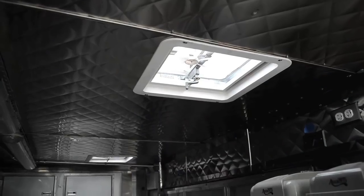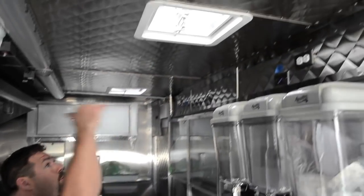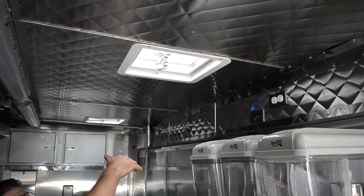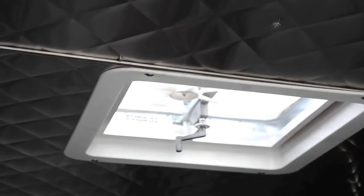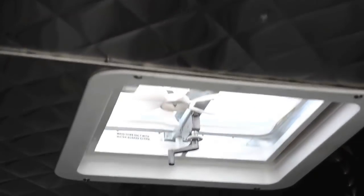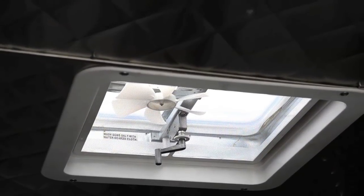We put three vents along the front side of the truck to hopefully create airflow. When they open these vents, turn the fans on, and let air in, the exhaust fan will pull it out — hopefully generating some fresh air through the truck and keeping it a little cooler.